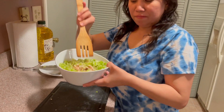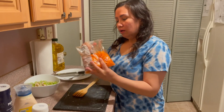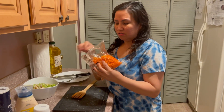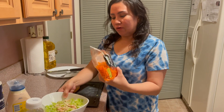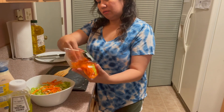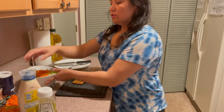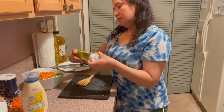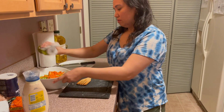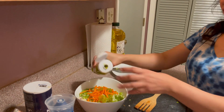So the celery is done and I mix it into the chicken. The next ingredient is carrots. I put just a little bit of carrots — some people don't like carrots in chicken spread, but I put just very little. And the next one, I put the sweet relish, so it's a little bit sweet.